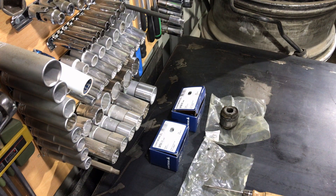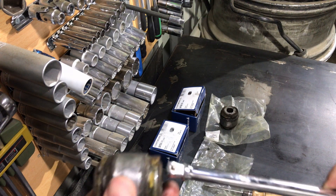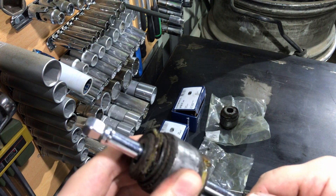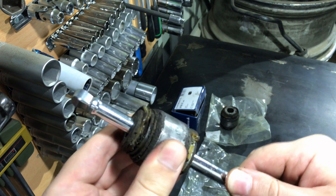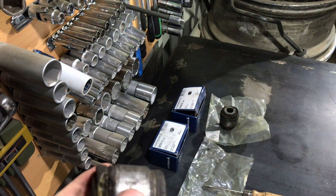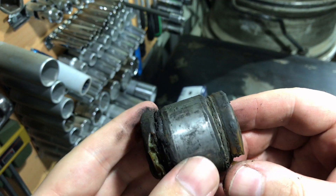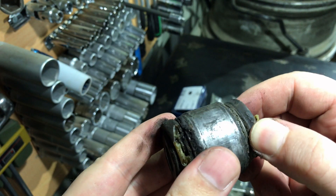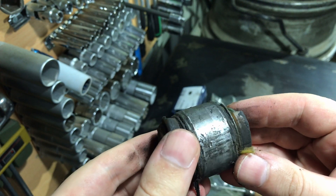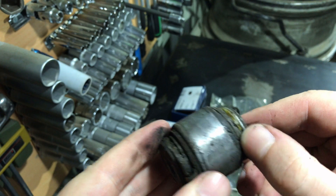I'll get some extension and show you more details about how bad it is. Here you can see the wobbling and play — the rubber parts are completely destroyed and the bushing itself is dead, I can say.